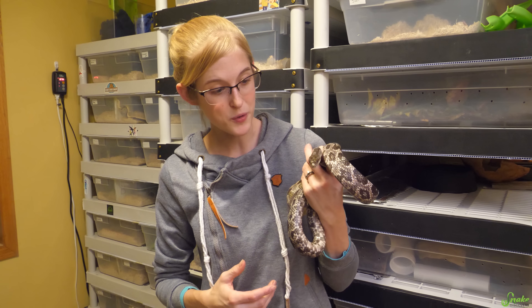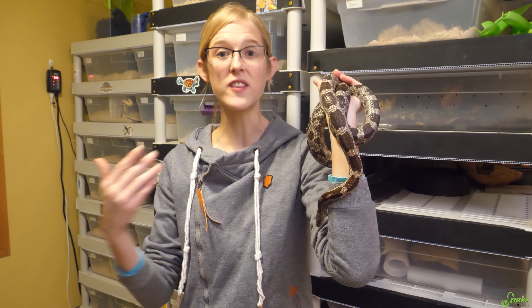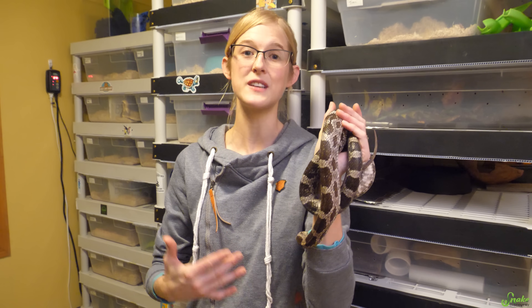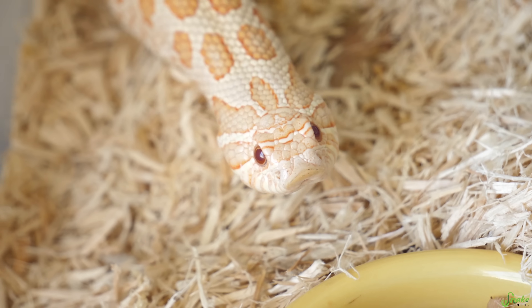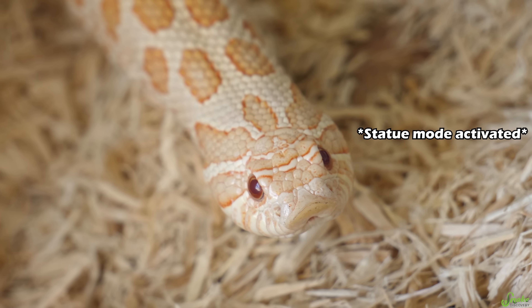The reason we brumate snakes in preparation for the breeding season the following spring is because when you wake them all up in spring, they're all kind of in sync with one another and more likely to breed. I've also heard that brumating male snakes helps with sperm production and successful results, so we brumate anything we plan on breeding the following spring.